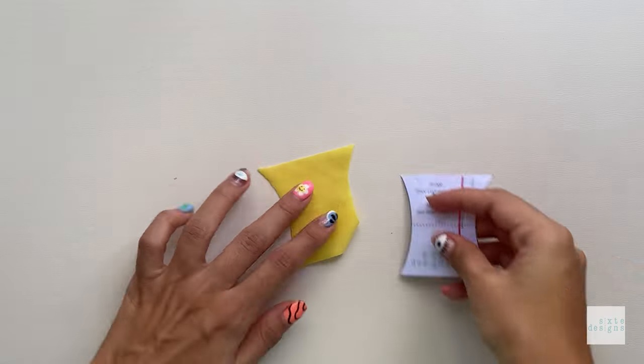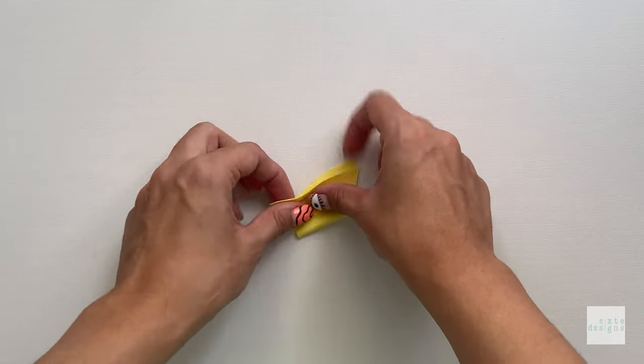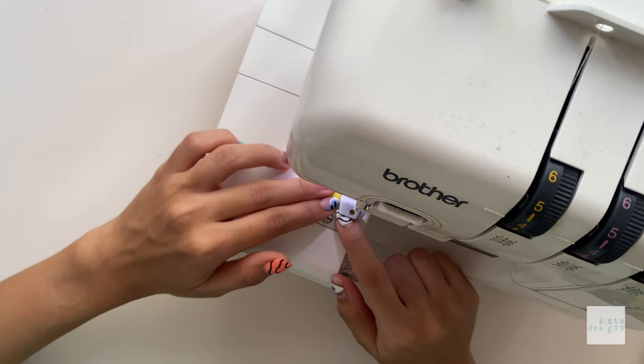We're going to assemble the bridge now. Fold it on the fold line and stitch the bottom, then insert the inner bridge support piece and use a straight stitch on the edges to keep it in place.